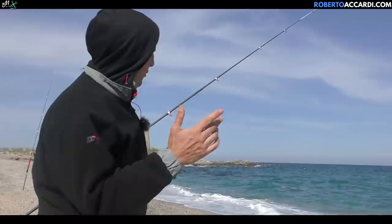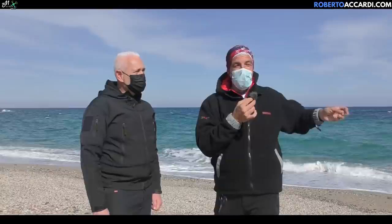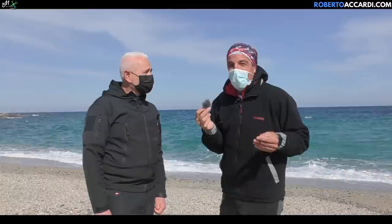I forgot to point out how the rig was tangle-free — fundamental. Zero tangles, maximum bait presentation, and high catch probability. The good thing about going around Sardinia fishing here and there is that you always run into old friends.